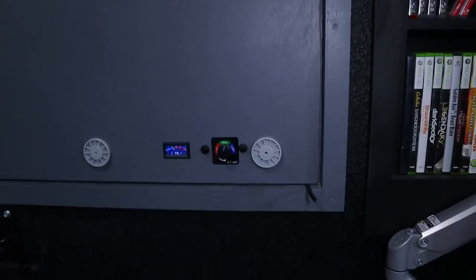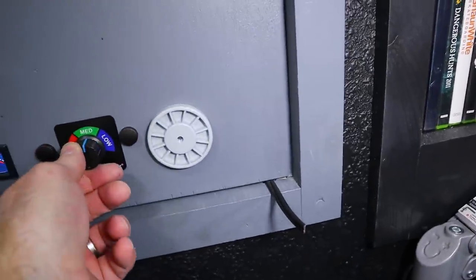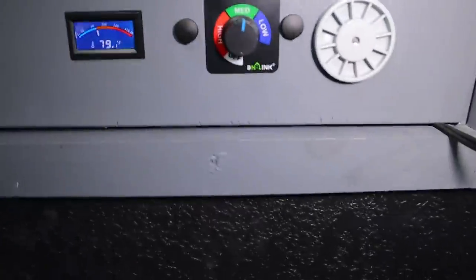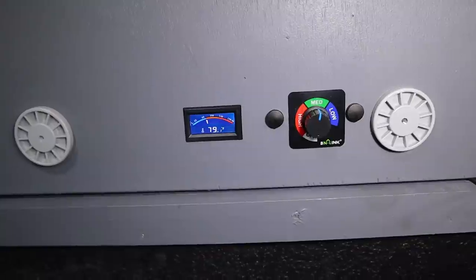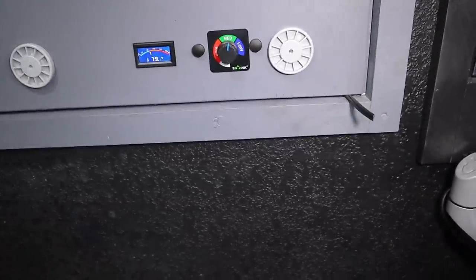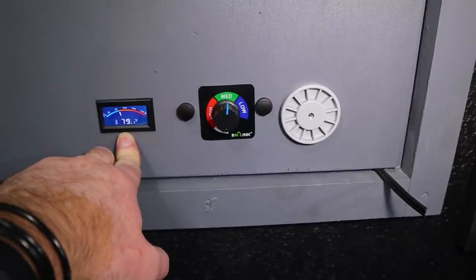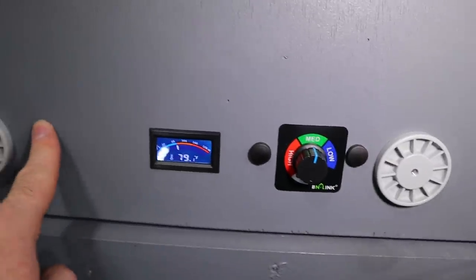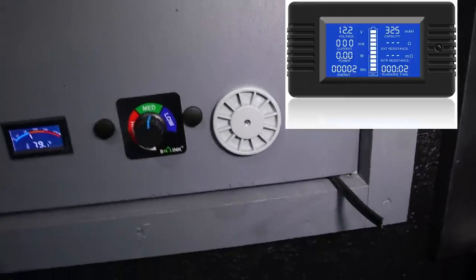Now it's complete. I put a dial there to dial down the fan if I need full speed for anything special, but most of the time it'll stay in the middle. There's a thermostat that tells me how cold it is in that area and it's attached to the radiator. In the morning or when I come home, I'll know exactly what the temperature is — it's showing 79 degrees Fahrenheit right now. I'm also waiting for Amazon to send me a voltage regulator to go right here to keep it dialed all the time.